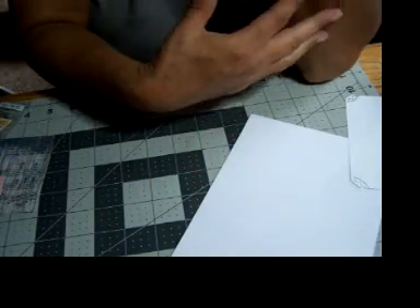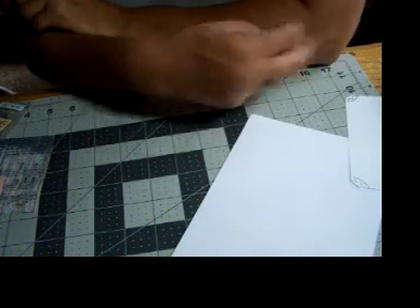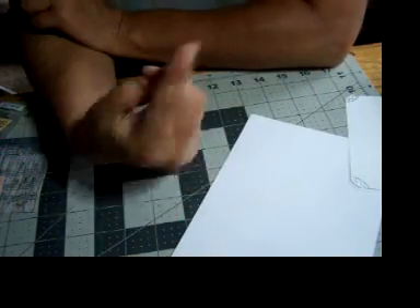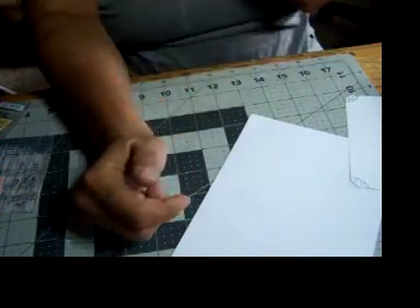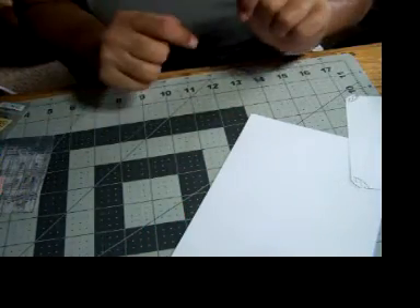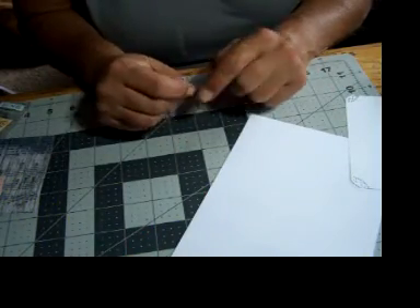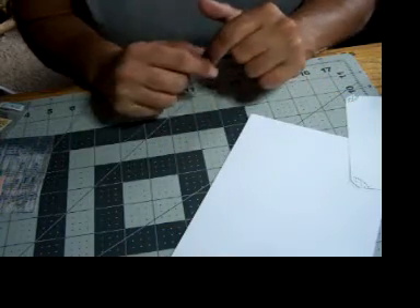Hi everyone, how y'all doing out there? I'm glad you guys stopped by and came back. This is card making number two for Christmas. I started on my Chantix today. I don't know how long it takes to work, but I can't wait to quit smoking. I'm excited about that.